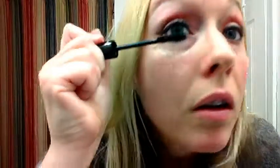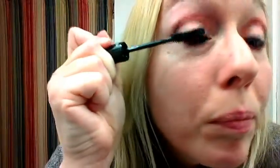So what I'm going to do is, again, go top to bottom and really put it on generously to make sure that they stay throughout the day. And you can already see the difference between this eye and this eye.